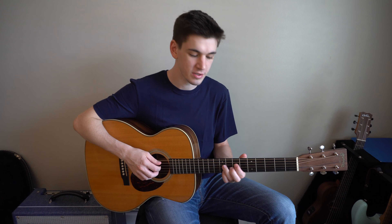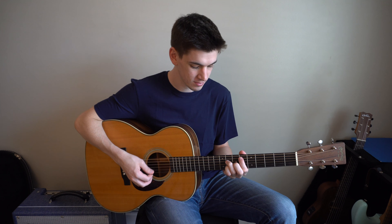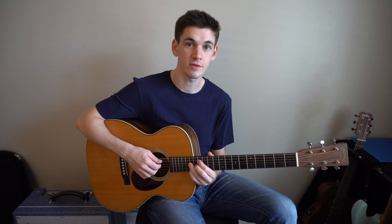Here's a really short tutorial for how I play Don't Matter to Me by Drake. You need to know three chords: E flat major 7th, G minor 7th, and B flat major 7th.